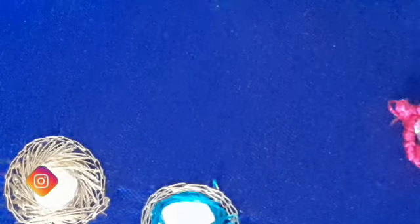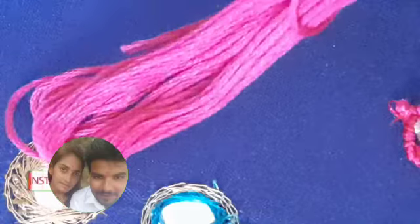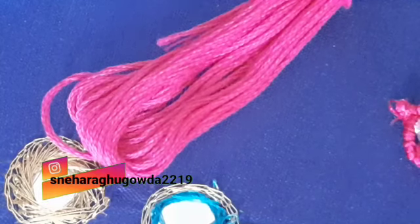This is a bullion roll. This is an anchor thread. You can see it here, you can see it in the matching center, you can see it in the cotton thread.